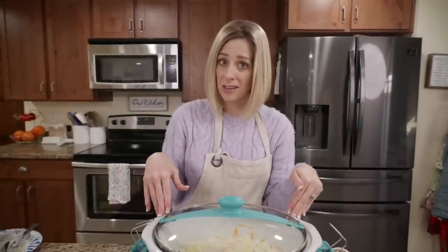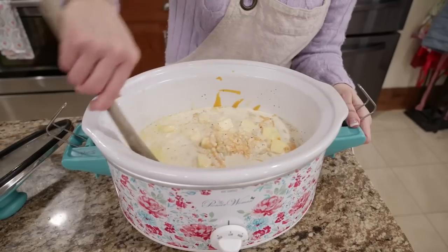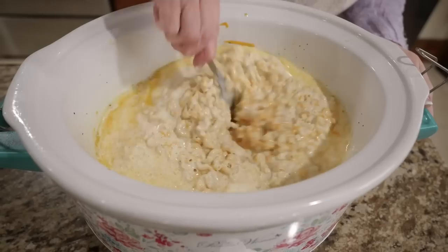This slow cooker cooks really fast so I have to go in sooner than 30 minutes and stir it up. After 30 minutes you can see it's sticking and clumping on the bottom - we're getting closer. Time to give it another stir, we are so close to this being done.